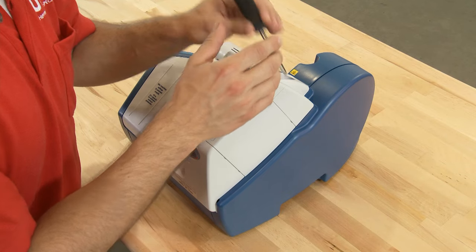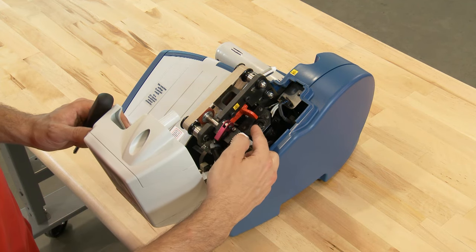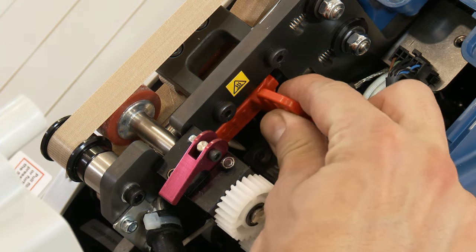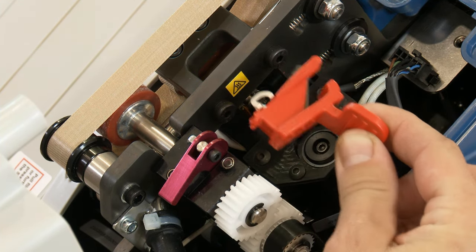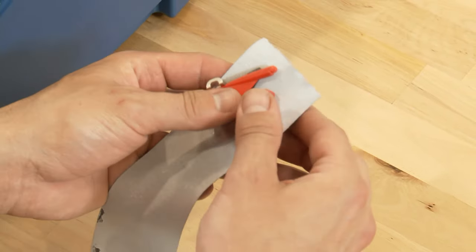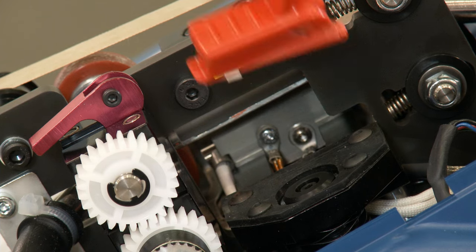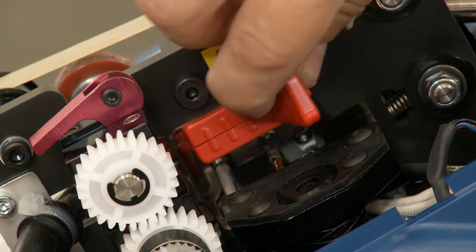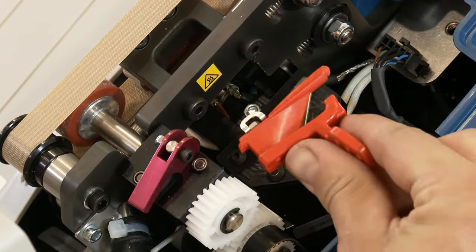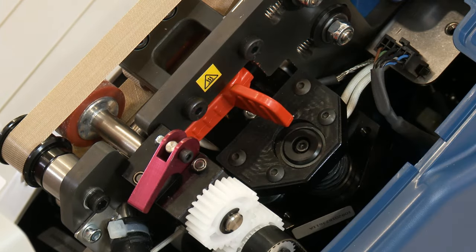Using a screwdriver, open the belt cover and locate the red plastic housing of the slitting blade. Hold the tab on the blade housing with your thumb and forefinger and pull the blade away from the air tube. Carefully discard the used blade in a sharps container or wrap it with thick paper or duct tape. Holding the new blade by the tab of the housing, align the metal tabs with the now vacant slot of the air tube, and gently press the metal tabs into the air tube until it snaps into place.